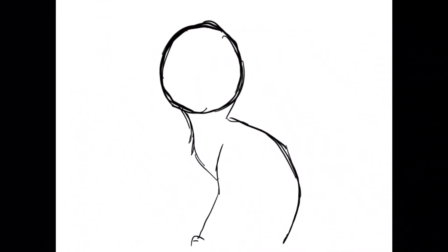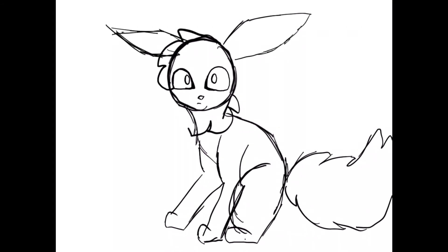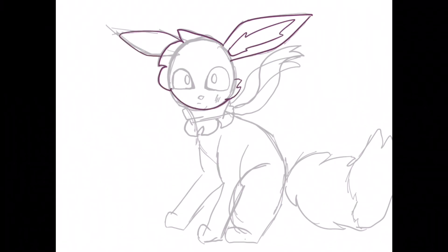I start by doing the rough sketch of the shiny Eevee — I did it in a sitting pose from the side. I really like this new eye style I've been doing lately, I just think it looks pretty cool. I'm not really sure why I added that little scratch on the cheek — I'm not sure if it's a scratch or what, it's just kind of a thing.